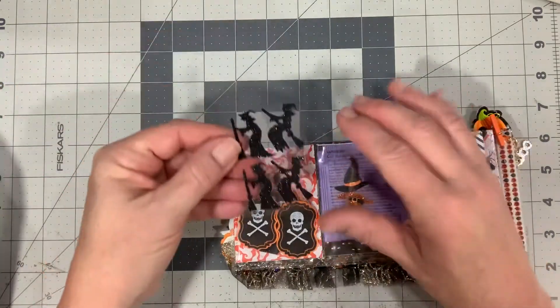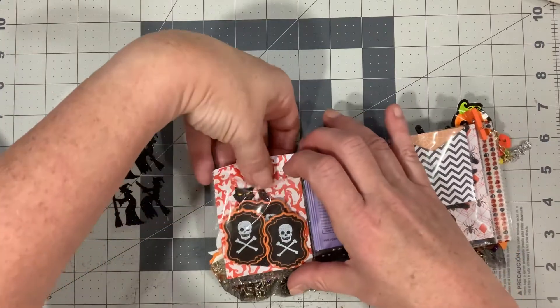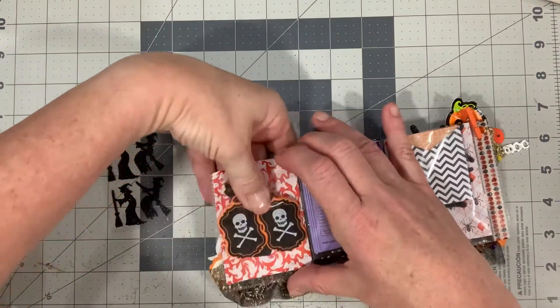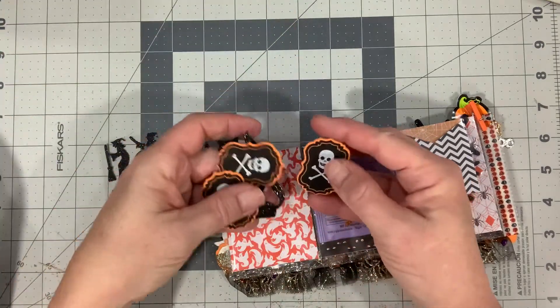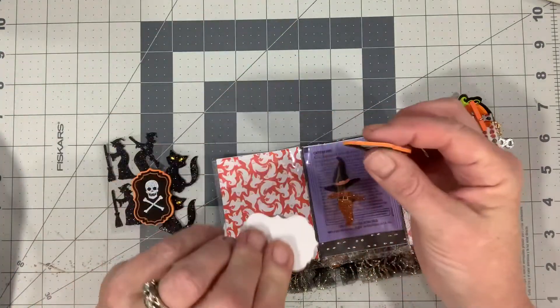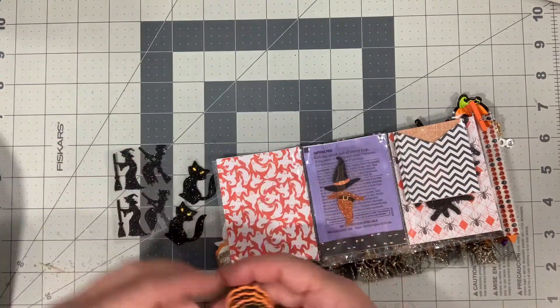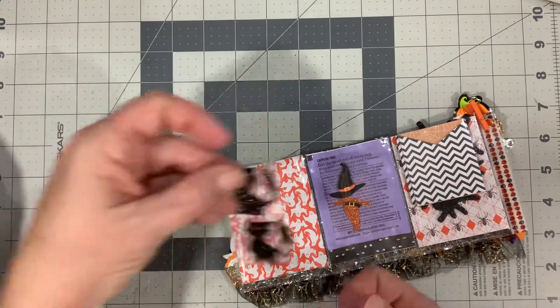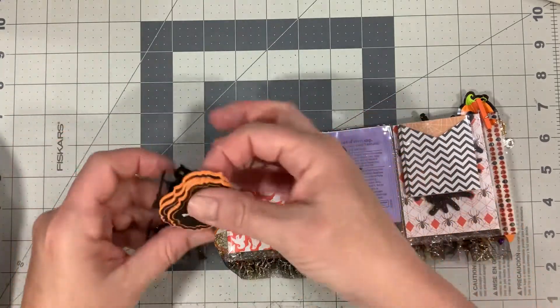If we flip it over we have some cute ephemera pieces — some stickers, some glittery witches. And these are some skulls and bones, skull and crossbones stickers on a felt backing. And then these cute little kitty cat felt stickers — super adorable, love those.